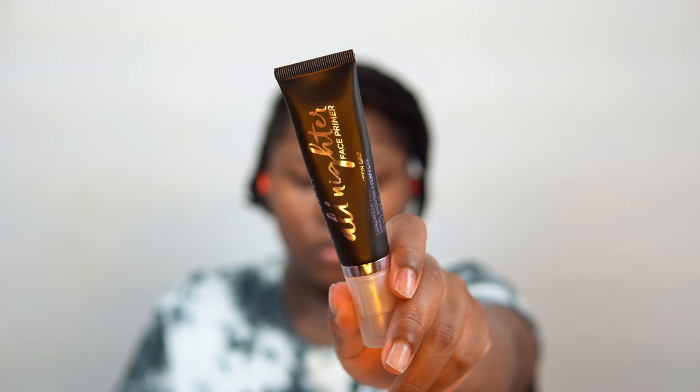Welcome back! We have another makeup look for you guys. I hope you guys are loving these because I love creating them. I have the most fun when I'm doing makeup — I really do it because I can create what I want.